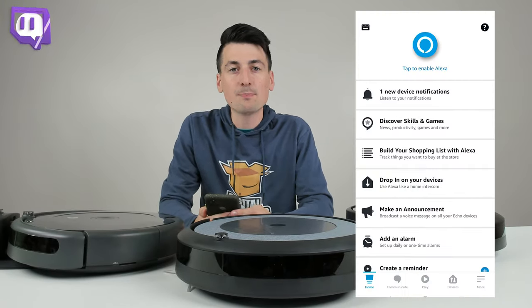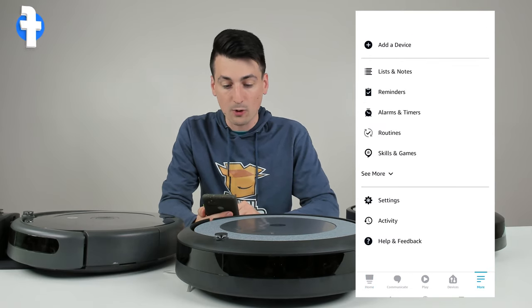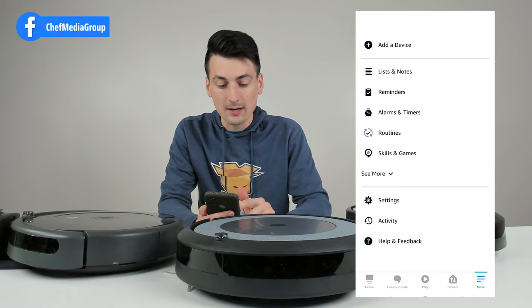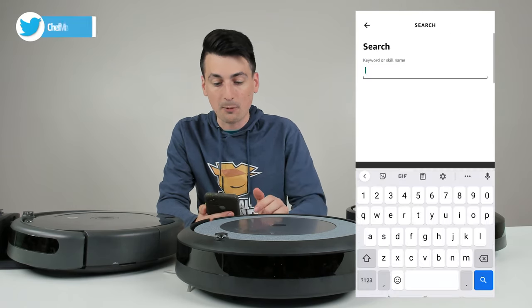So on your mobile device, pull up the Alexa app and you'll be at this home screen. We need to select the more option in the bottom right hand corner. Then we need to choose skills and games from the list and now we need to search in the top right hand corner.